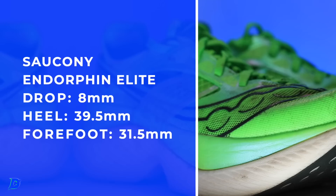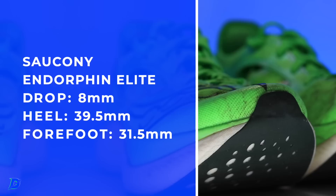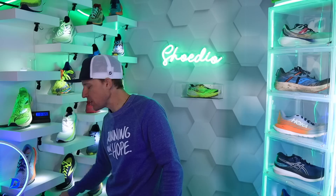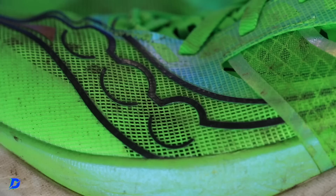Saucony Endorphin Elite — let's put it on the scale. I believe we're looking at seven ounces in my size. The Endorphin Elite comes in at 6.97 ounces, Endorphin Pro 3 at 6.7 ounces — basically the same. Nike Next% 2 comes in at 6.2 ounces in my size, so a little over half an ounce lighter for the Next% 2.